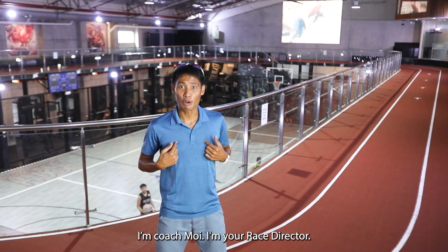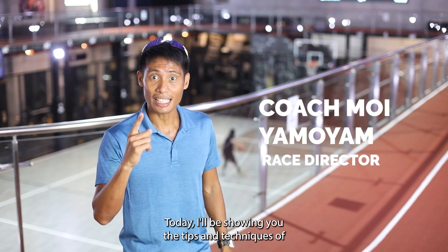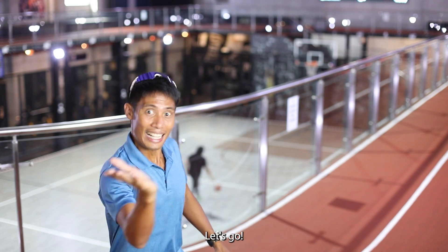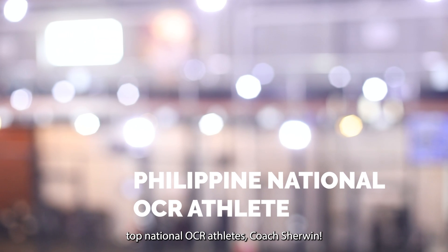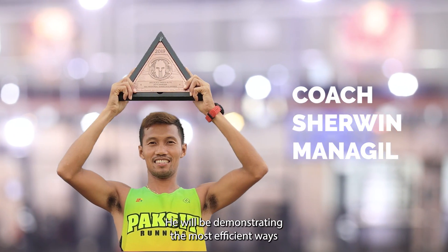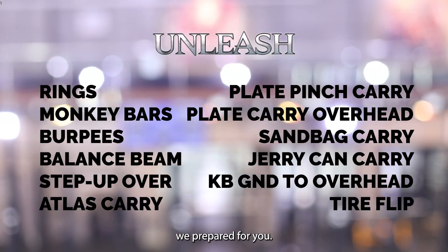Hi, everyone. I'm Coach Moy. I'm your race director. Today, I'll be showing you tips and techniques on how to do the obstacles safely and efficiently. Be limitless. Let's go! Here with us is one of the Philippines' top national OCR athletes, Coach Sherwin. He will be demonstrating the most efficient ways to execute some of the obstacles we prepared for you.